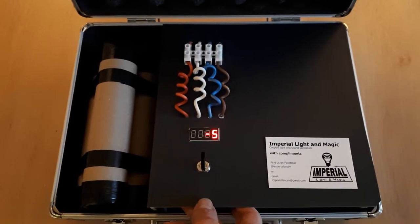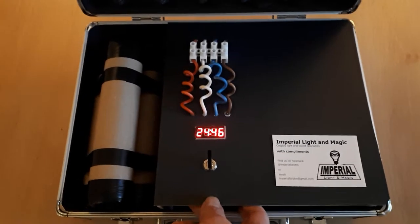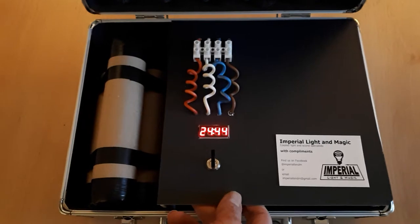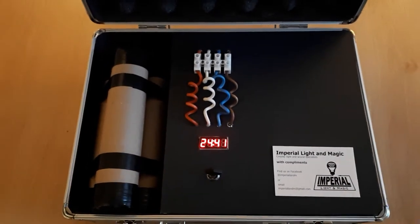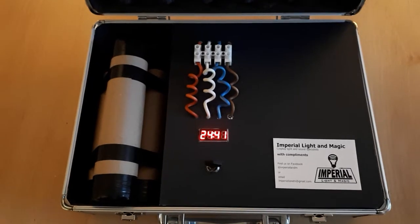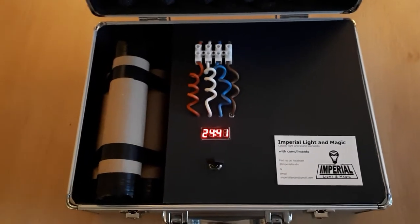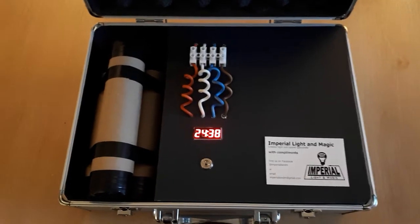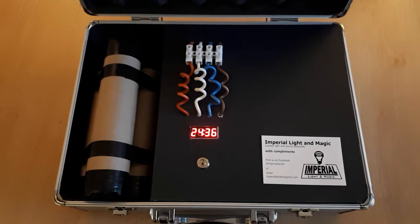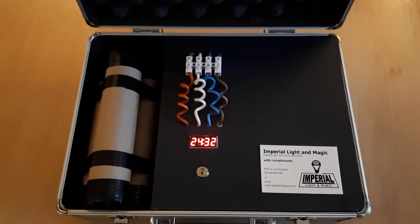The timer can also still be adjusted when it's actually running. So if your clients are struggling and they need some help, you can actually lock the key, which stops the timer as well. The key can't be removed when it's in this position, so when you turn it back the timer starts. You can actually remove the key so your client won't have any clue about stopping that timer other than cutting one of the wires.